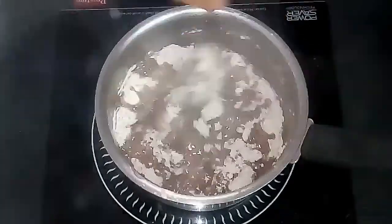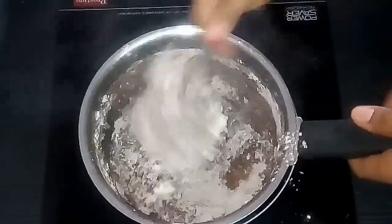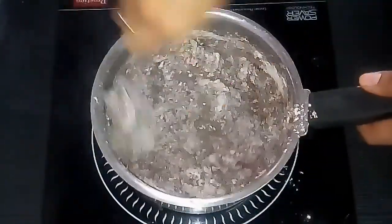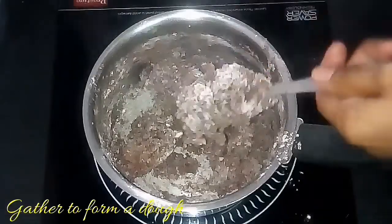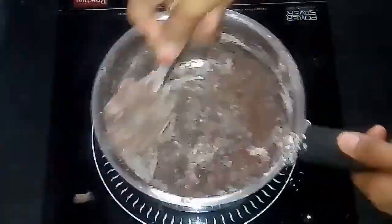After adding the flour, keep it on medium flame or low flame so that it will not get stuck to the vessel. The ratio of the flour and the water is one to one — this is the most important point in making ragi fulka.